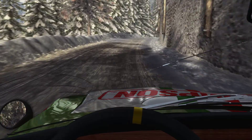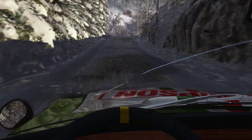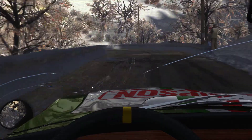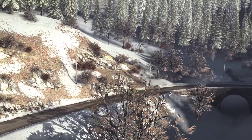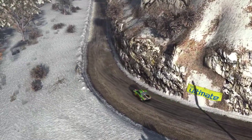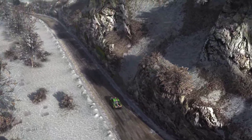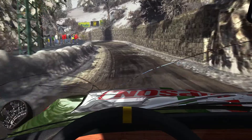60, left 1 long, and right 2 long, 80, left 5 over crest, 40, caution left 5 tightens to hairpin left, crest.